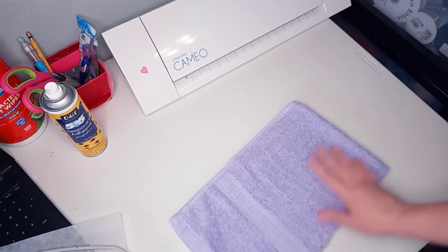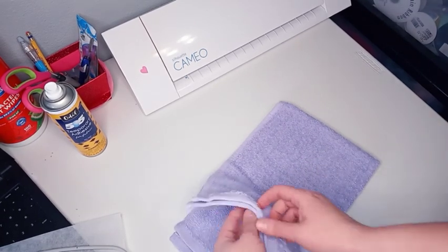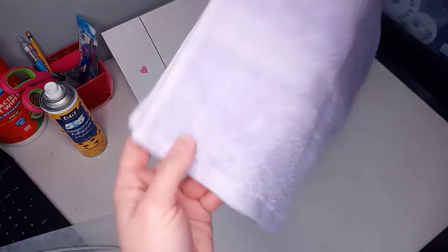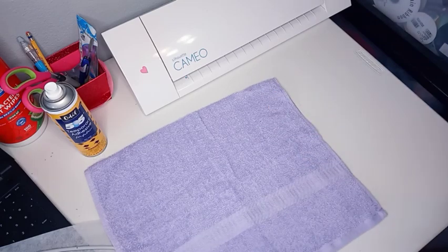Today I'm going to show you how I make a hooded towel. You first need a hand towel and then you'll need a full bath towel.